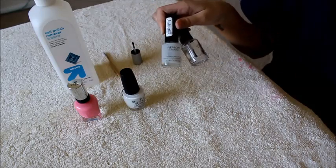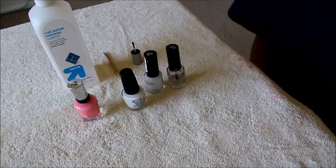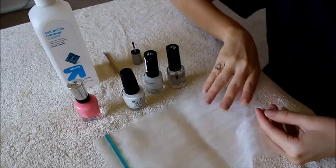You're also going to need a base coat and top coat, but the base coat is optional — I just like using one. And then you're going to need a ziplock bag.